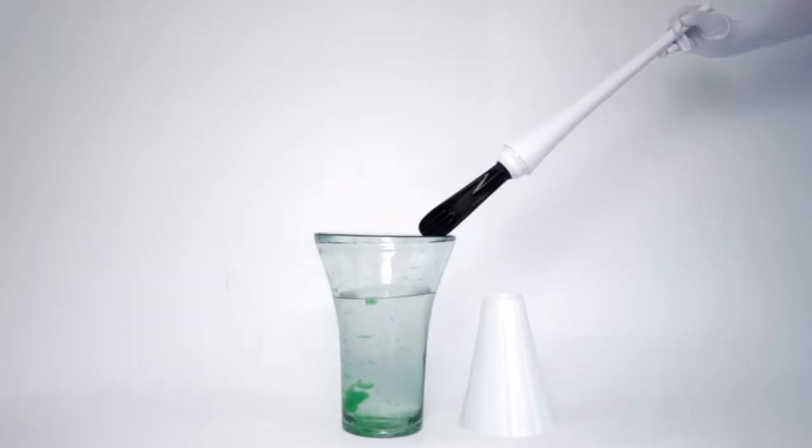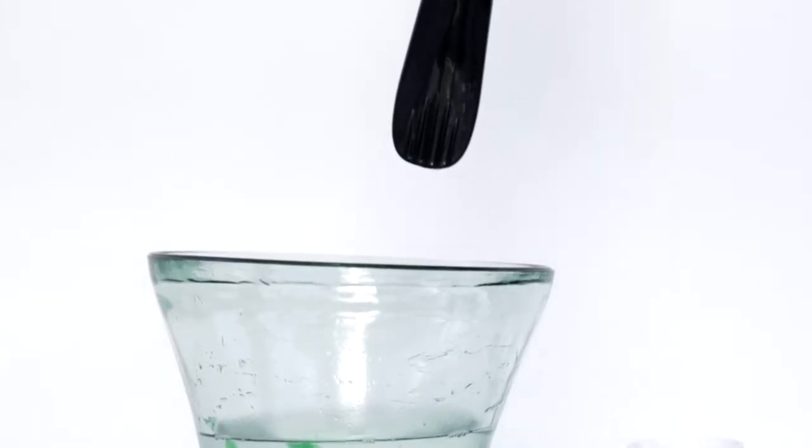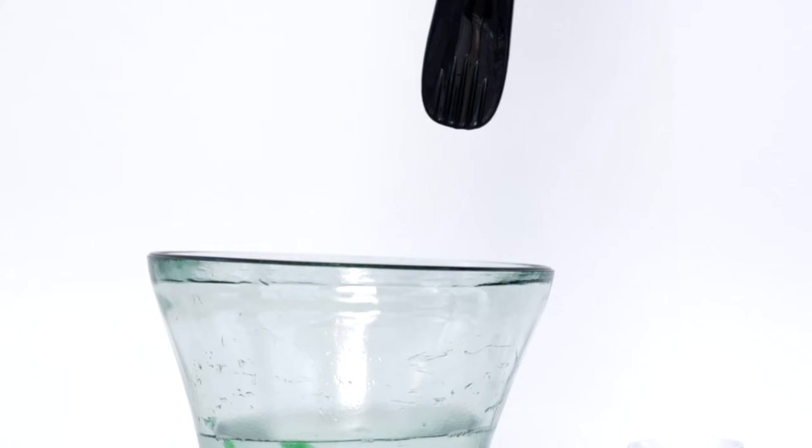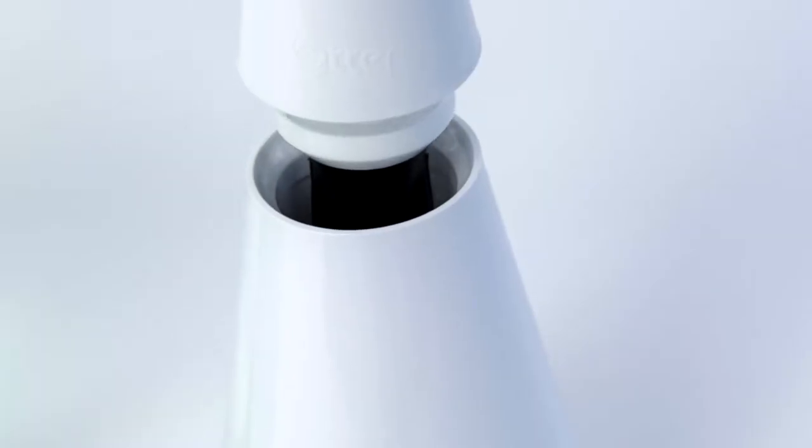Not only is the blade far more hygienic, it also repels water. So no more drips on the seat or the floor. The Otter's paw fits neatly into its holder to keep water residue out of sight.